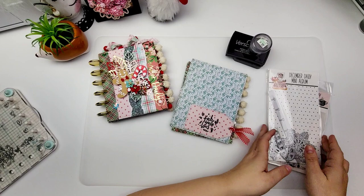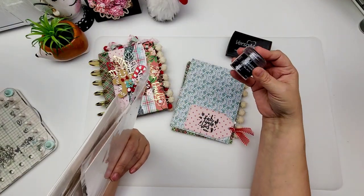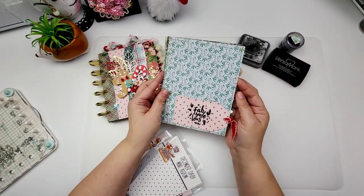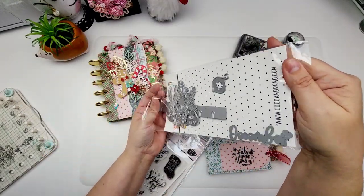Hi guys, welcome to today's video. Today we are going to be doing some stamping using some embossing powder. I wanted to share with you some new pages that I have made using the new stamp set from Coco and Reno. It's the December Daily Mini Album.